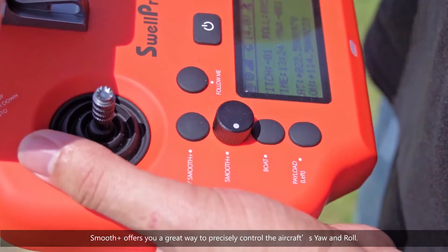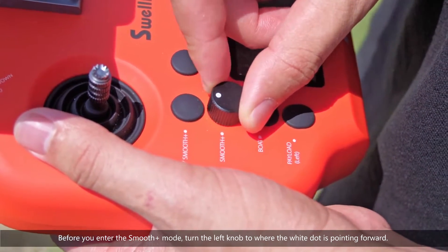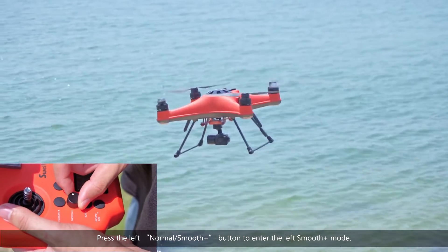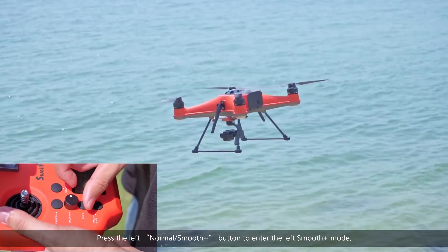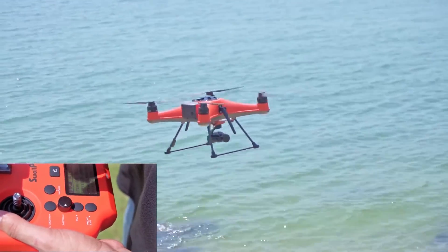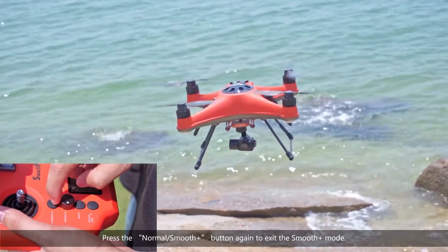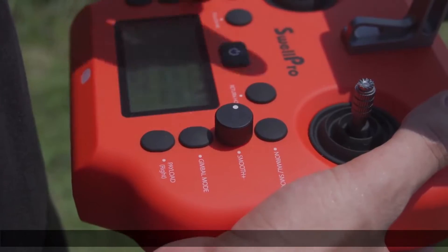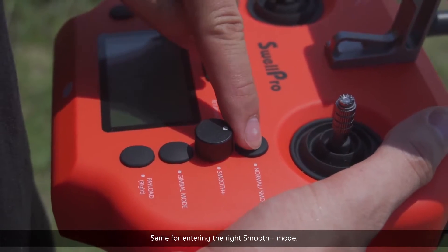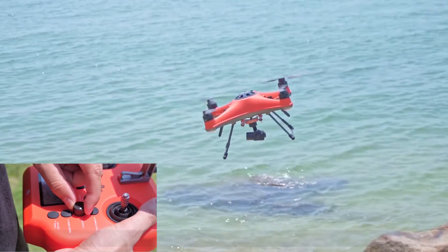Smooth Plus mode offers you a great way to precisely control the aircraft's yaw and roll. Before you enter the Smooth Plus mode, turn the left knob to where the white dot is pointing forward. Press the left Normal/Smooth Plus button to enter the left Smooth Plus mode. Now you can turn the left knob to precisely control the aircraft's yaw. Press the Normal/Smooth Plus button again to exit. Same for entering the right Smooth Plus mode — use the right knob to precisely control the aircraft's roll.